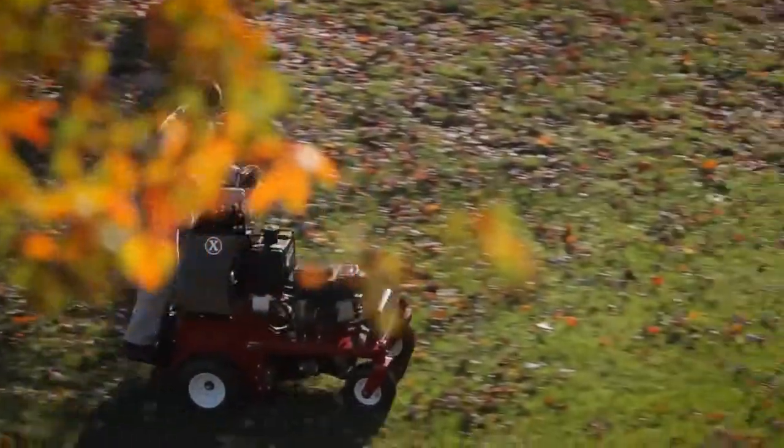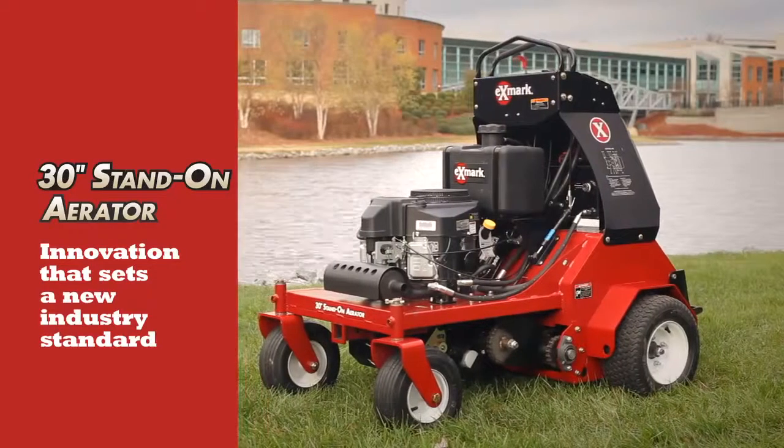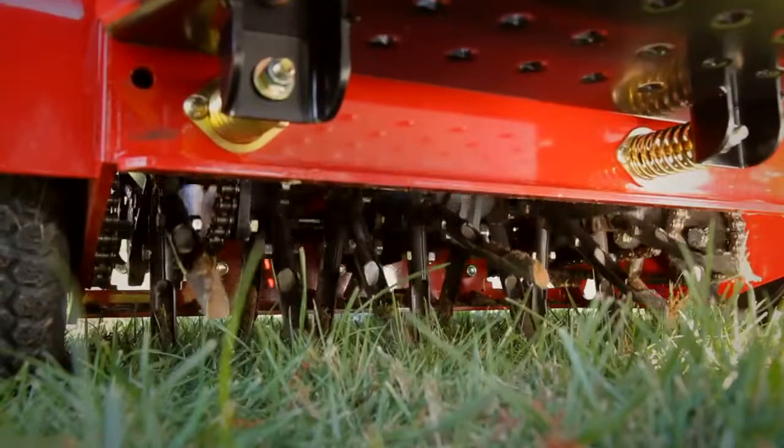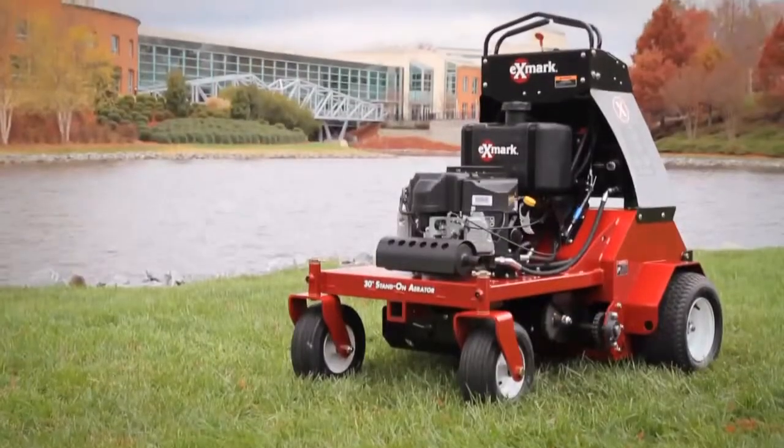If you're a professional landscaper looking for the ultimate aerator, you just found it. The Exmark 30-inch Stand-On Aerator, now setting the standard for the entire industry. No aerator gives you more performance, higher productivity, or more maneuverability in a compact package.